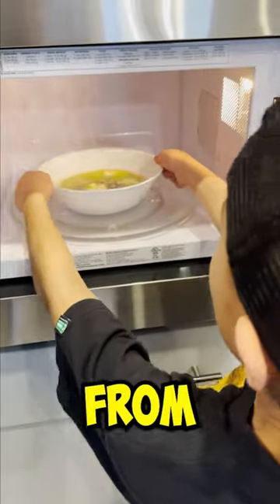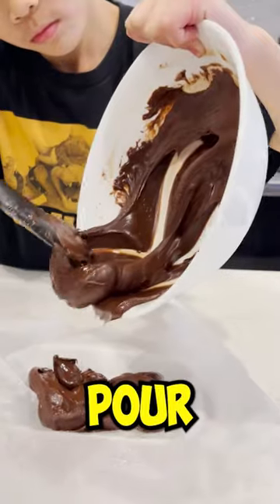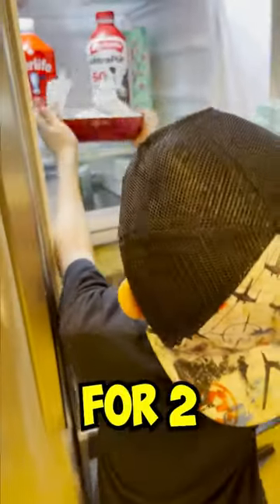Remove the chocolate mixture from the microwave and stir until everything is mixed. Pour the mixture into the pan and refrigerate for two hours.